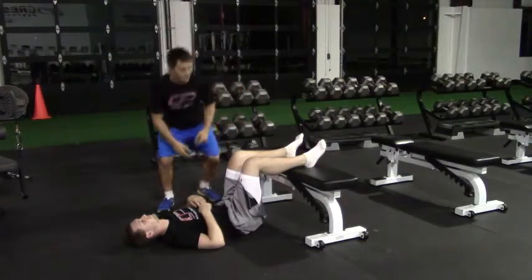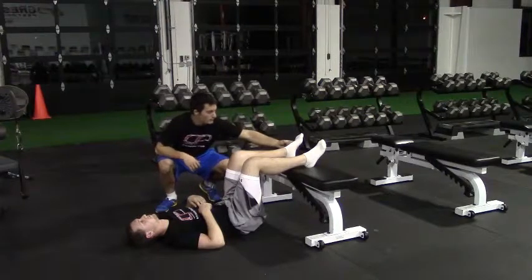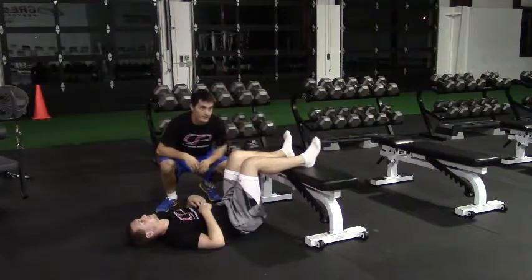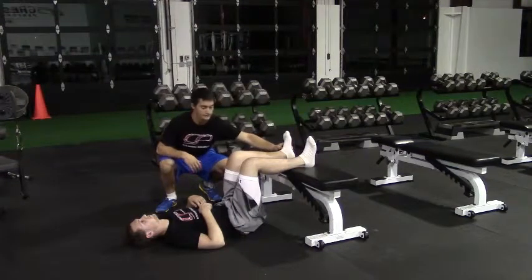Peter's set up at the 90-90 position — 90 degree angle at the knees, 90 degree angle at the hips. Both feet here, we want the toes pointed up to the ceiling the whole time. A tendency people have is they'll point the toes down — we want the toes up.